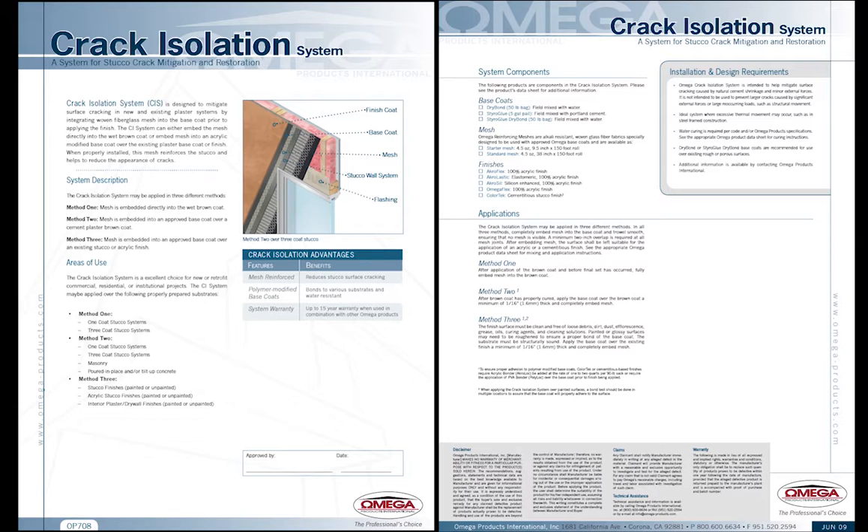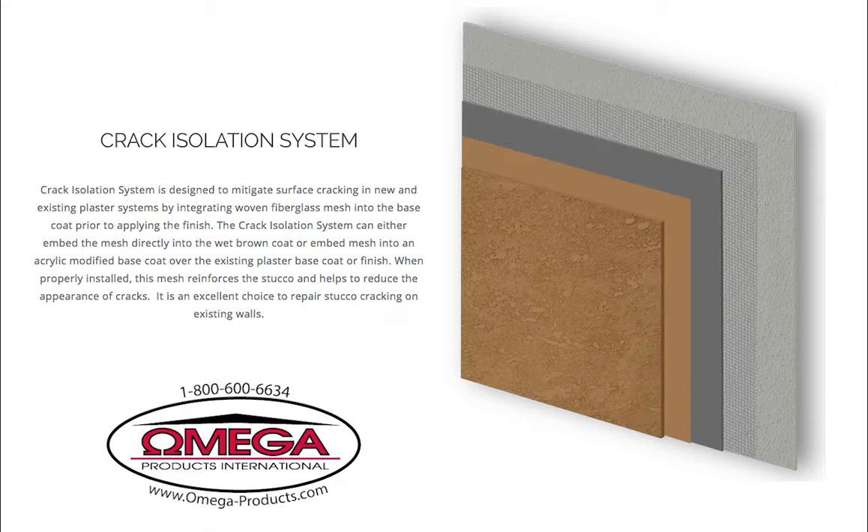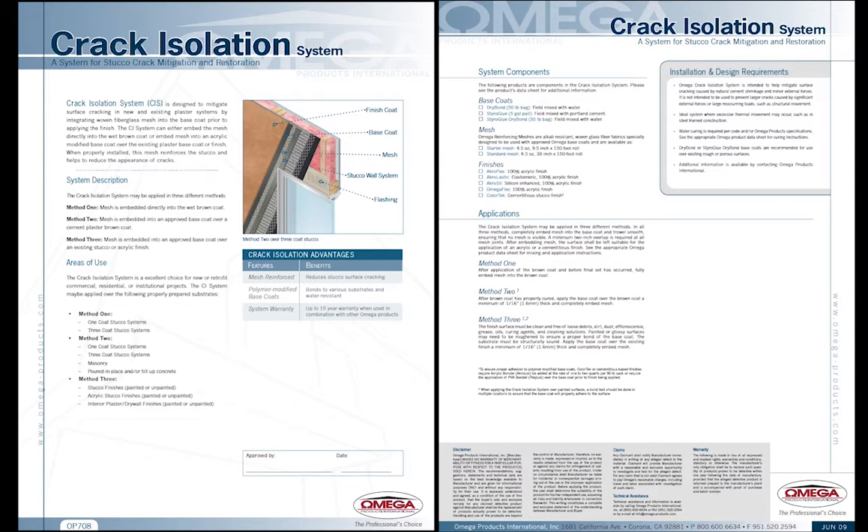"We have seen a significant reduction in the number of stucco cracks in all types of buildings using the crack isolation system," said Scott Christensen, president of the Denver Plaster Division of the Gallagos Corporation. "We have been very happy with the results and feel the system pays for itself with the reduction in repairs. It is an upgrade that we suggest to all of our customers."